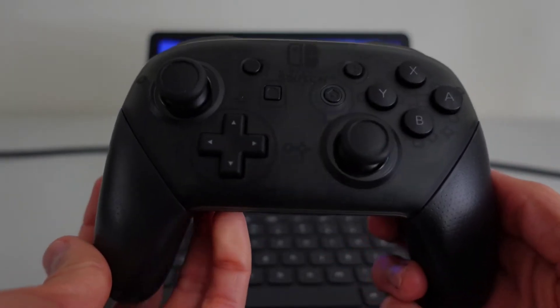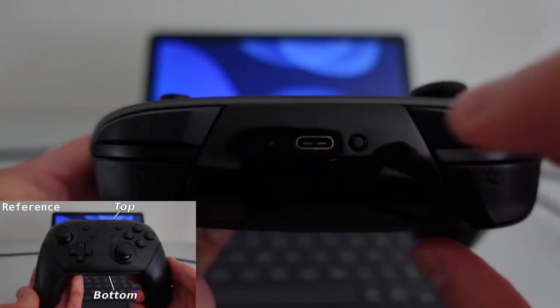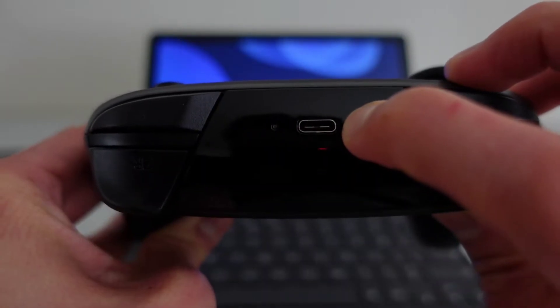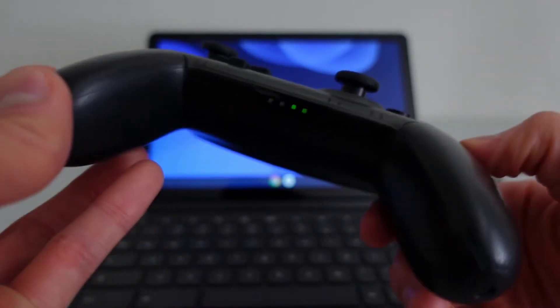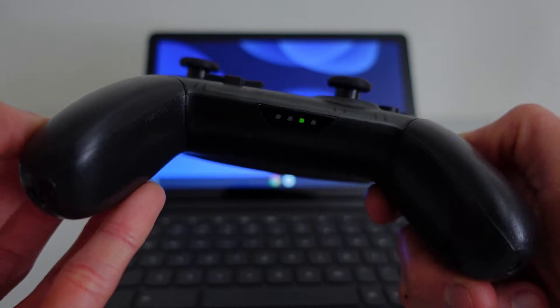Step 1: Put the controller into pairing mode. To do this on the Switch Pro controller, you have to press this button that you can find on top of the controller. Hold this button down for 3 seconds before looking at the indicator lights at the bottom of the controller. If the green indicator lights are flashing side to side like this, the controller has entered pairing mode.